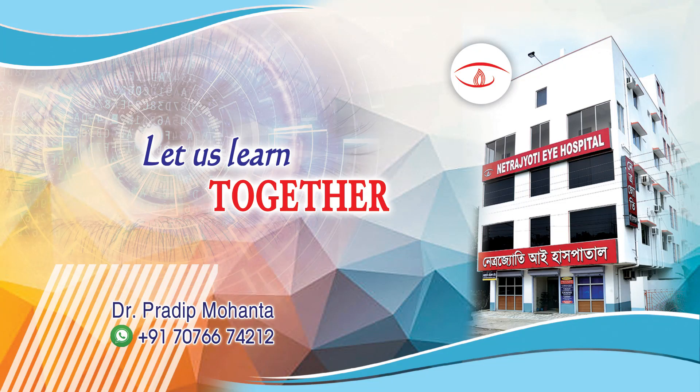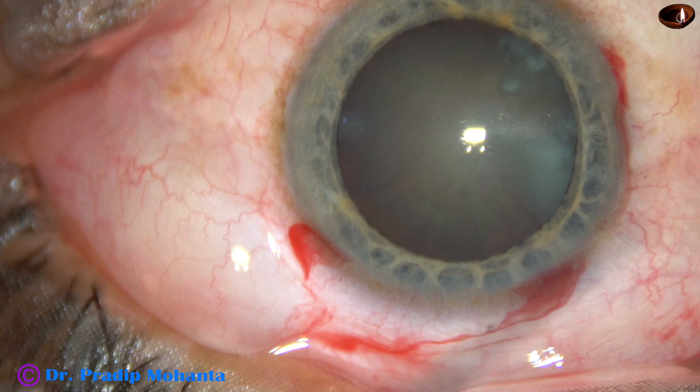Friends, welcome to my workplace at Ranaghat, West Bengal, India. This is a cataract with grade 3 nuclear sclerosis. The pupil has dilated quite well.